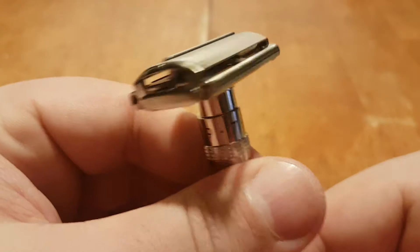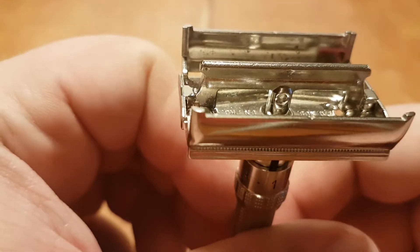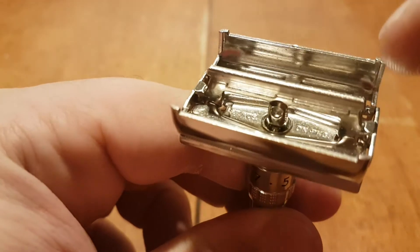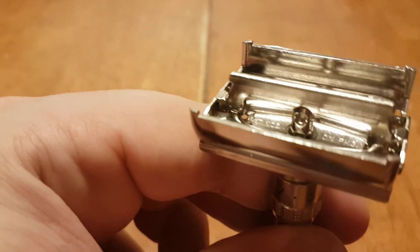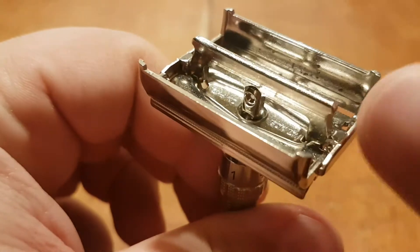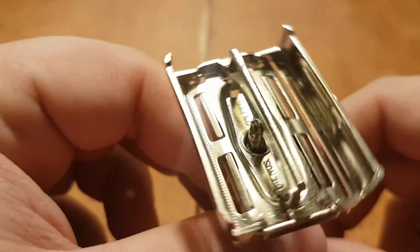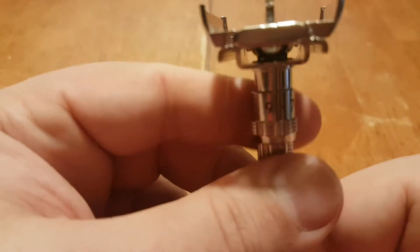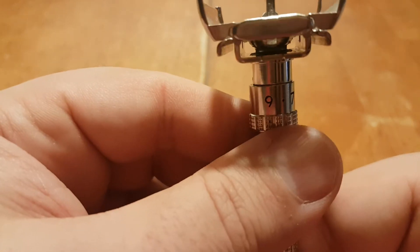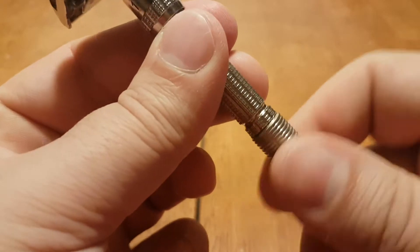Mechanically it's good. Nice and clean. You can see some oxidation. Some oxidation. Nice and free. Level 9. The quarter turn works.